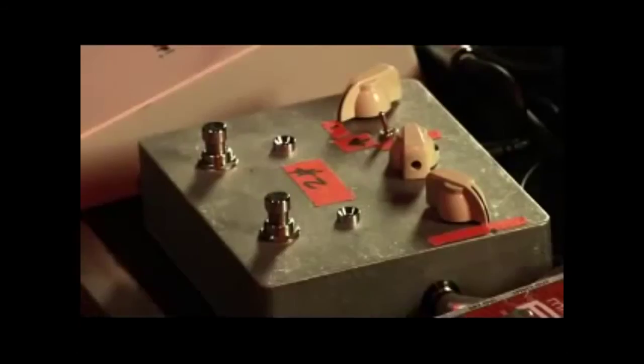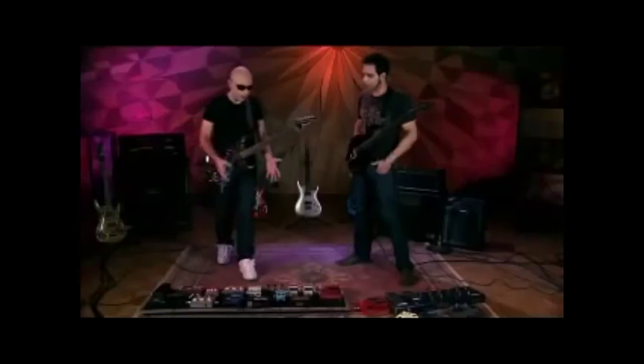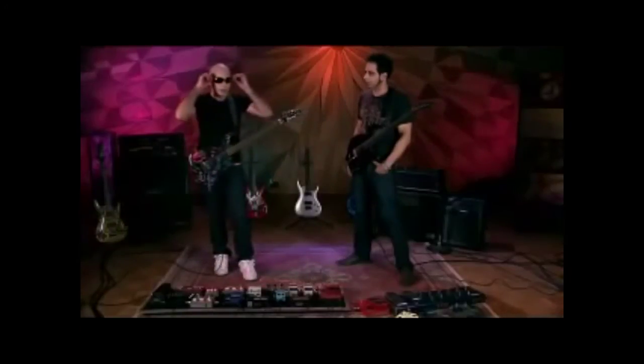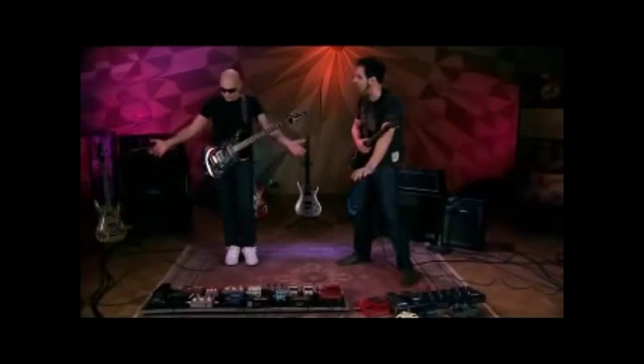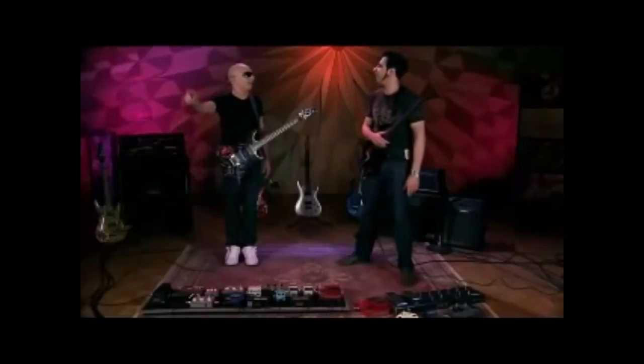If you've got tape on it to remind you that that's number two and that's number one — or glow tape so you can see it on stage. Because very often between songs it's complete blackness, and if you're wearing shades on stage you can't see anything. Especially people trying to steal your pedals from the stage — but that's what Mike's for.